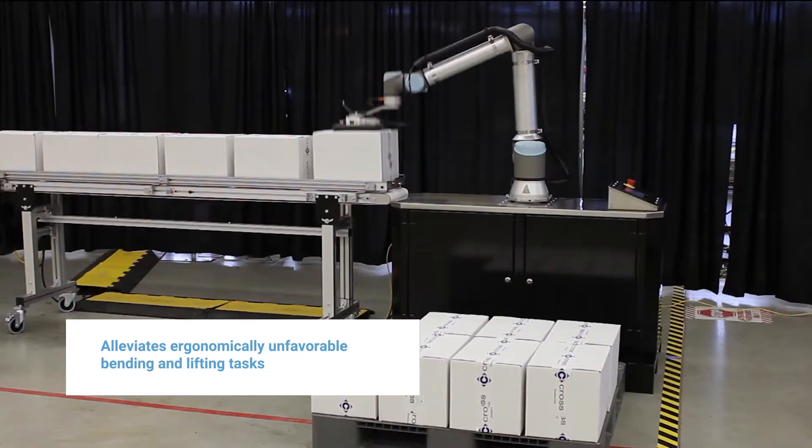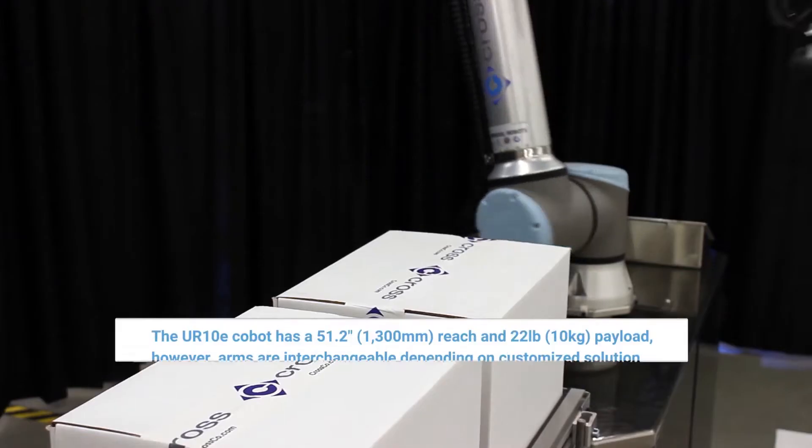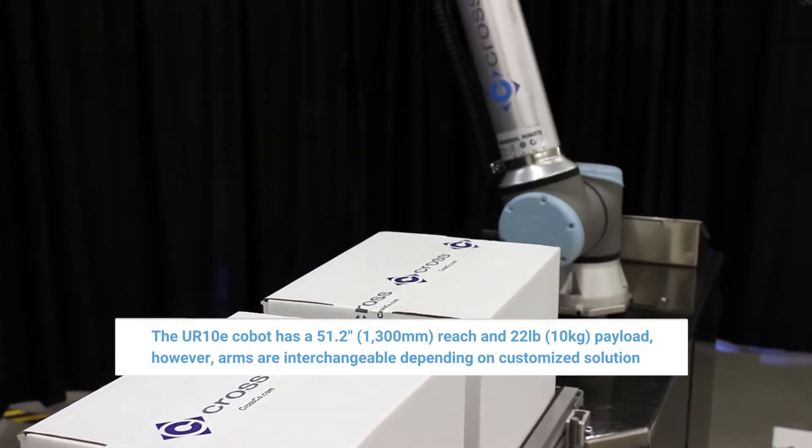It minimizes the risk of ergonomic injuries from repeated stooping or reaching motions. Palletron can handle boxes up to 18 pounds and stack them neatly and consistently.